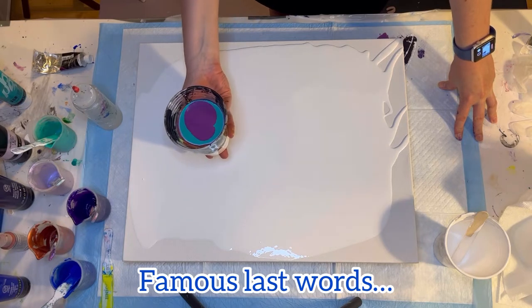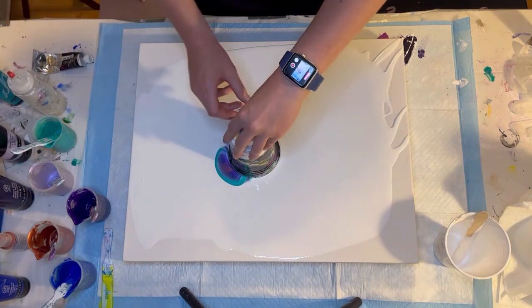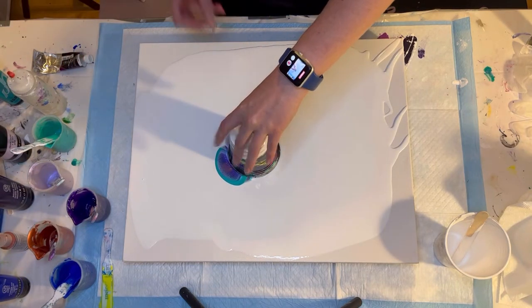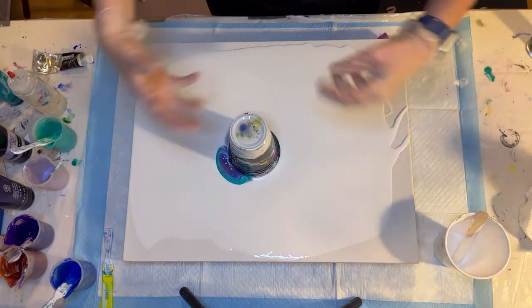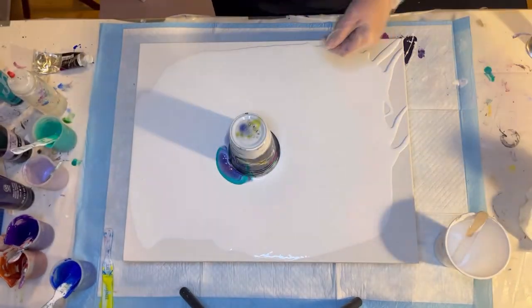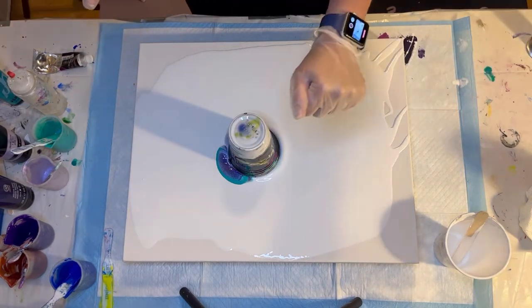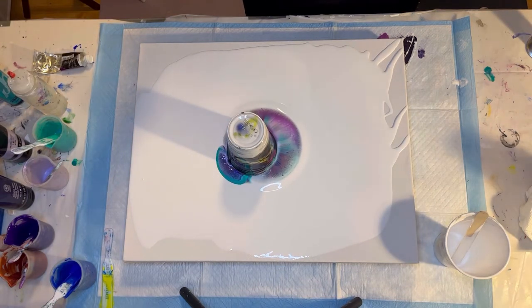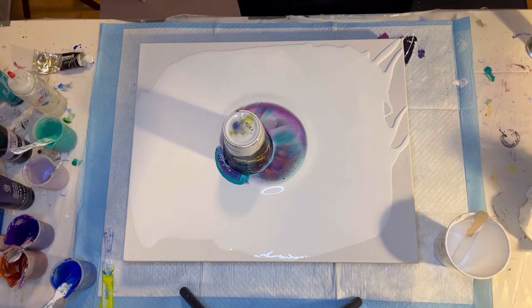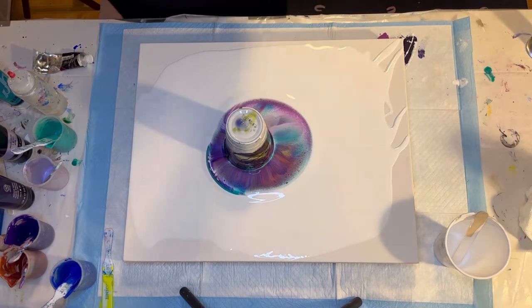Here goes nothing — you've got to do a quick flip. And then take this out. It didn't flip out or leak out as much as I thought. There is that hole in the top, so now I'm going to tip it and swirl it — never done that before. There it goes. This is a little bit like an open cup pour, which I've thought about doing another time. That kind of looks cool — let's hope it stays that way.